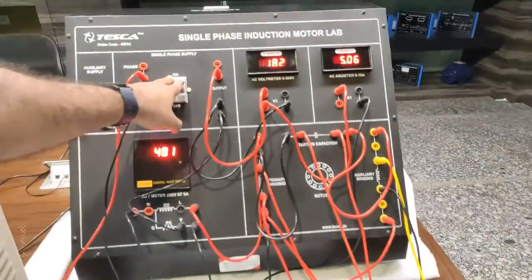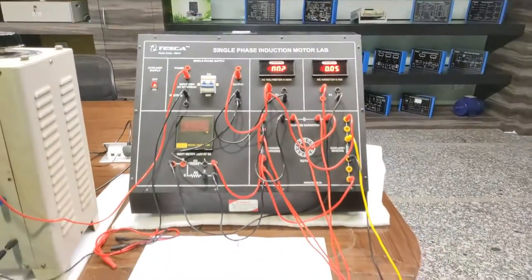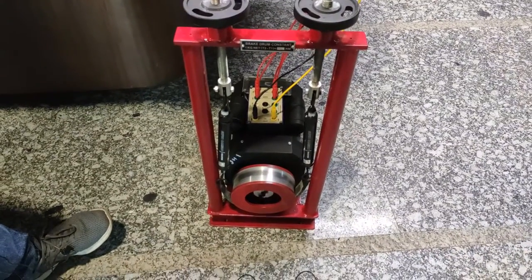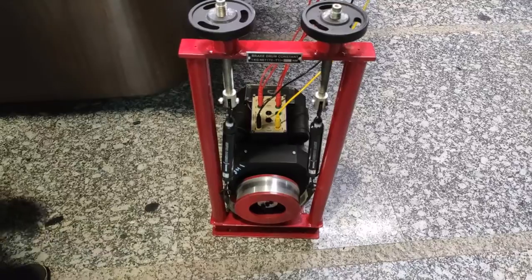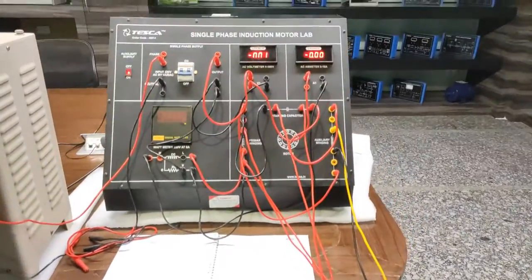That's how we achieve the reversing of this motor. After switching off the motor supply we can observe it stopping in the clockwise direction. We have reversed the direction simply by changing the auxiliary winding connections.